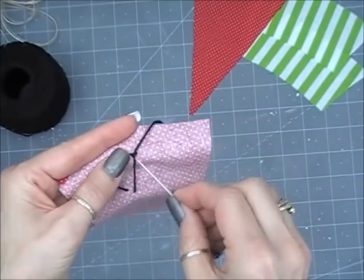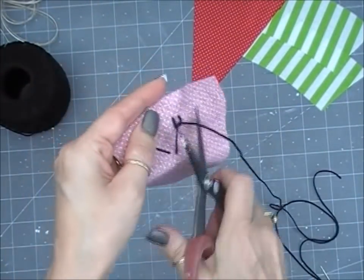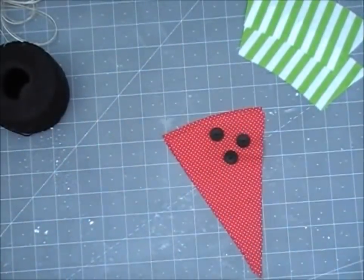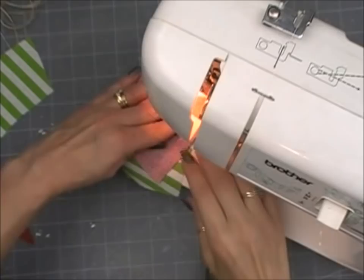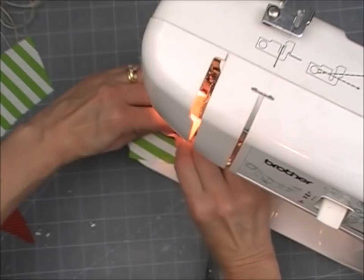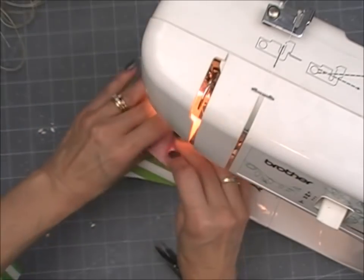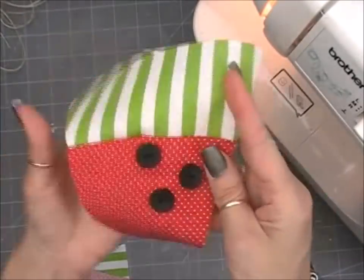Go ahead and tie it off in the back. You want to do this first before sewing your pieces together. Then the next thing we're going to do is sew our top — our rind — to the bottom of the watermelon. Put right sides together and just sew it right along the top to join the two pieces together on both slices.